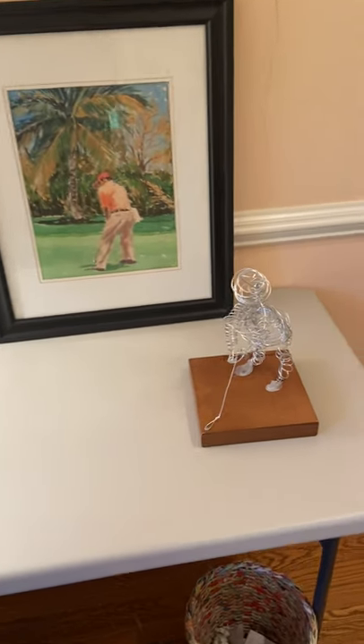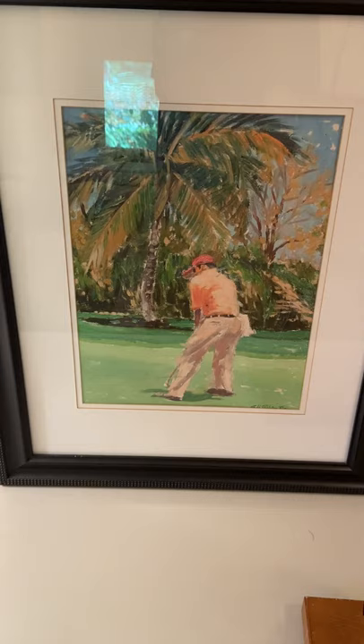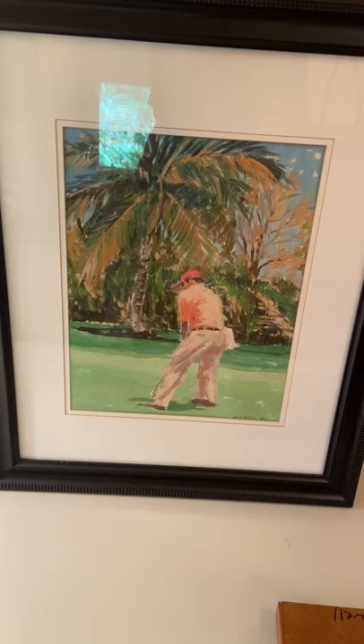This is my project. I call it Golfing Grandpa. I did a golfer out of wire — 16 gauge wire. Here is the action photo that I used. I used a photo of a person golfing and I used this photo as an outline for my golfer.